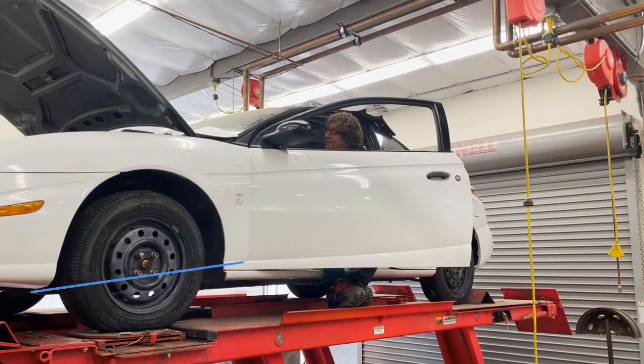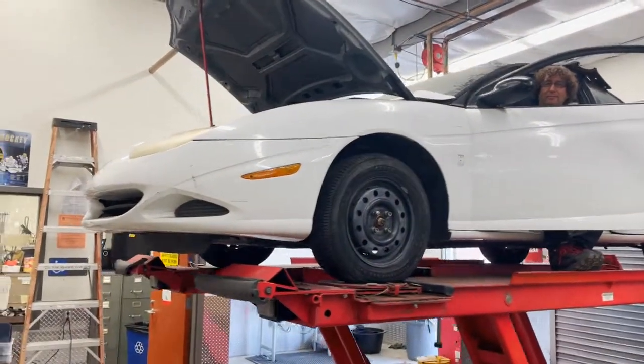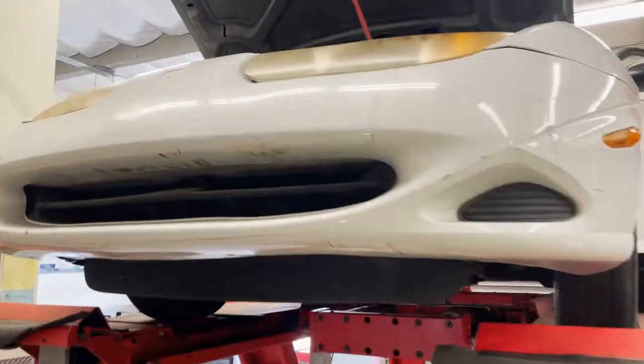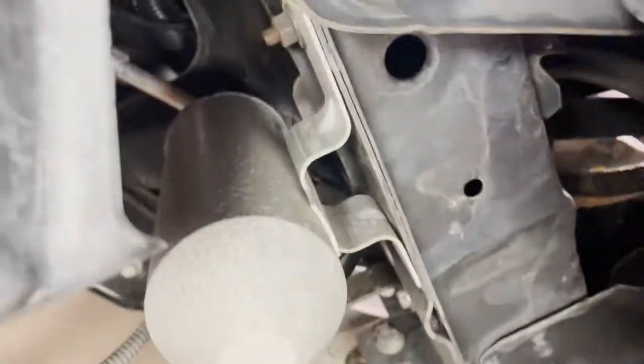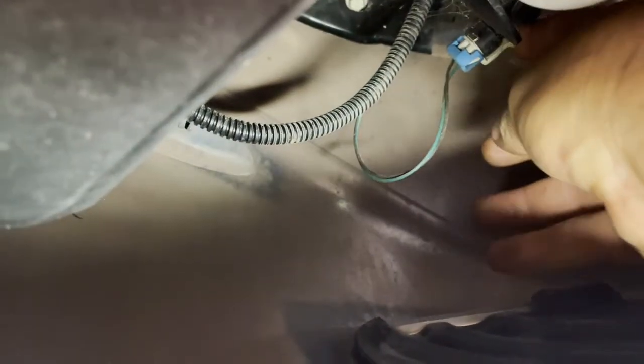Now let's test the horn on the actual car. I want to show you how to find the horn — almost all horns are up in the front of the car, usually in front of the AC condenser. Start looking there; I don't see it here, so you have to look really deep inside the front bumper — and there it is, right up inside there. Let me position the light so we can see it better.